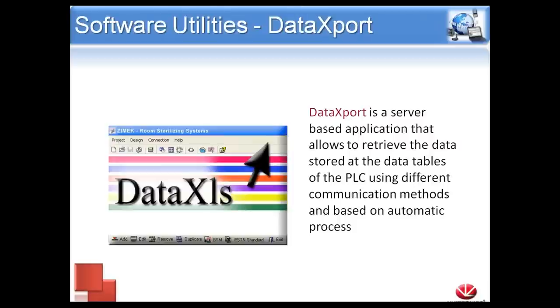Data Export will connect to a controller or a group of controllers on a schedule that you set up and log any information on the controller. We can gather all the information from all the data tables, grab any group of operands, and store this information on a remote server or your PC as spreadsheets in Excel files. For example, in a manufacturing application, we can set up Data Export at 8 o'clock every day to connect to the controller, grab the numbers for the day, and save them in a spreadsheet — as long as Data Export is running, we'll always have that record.